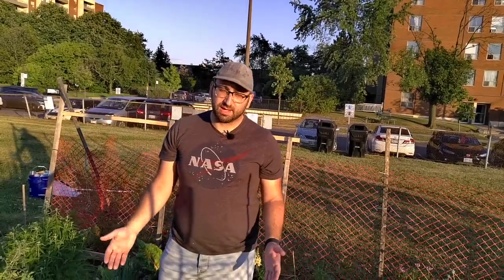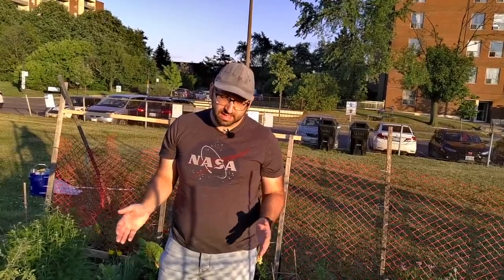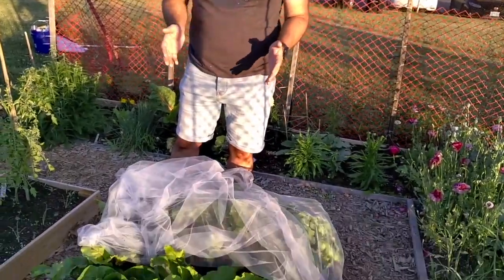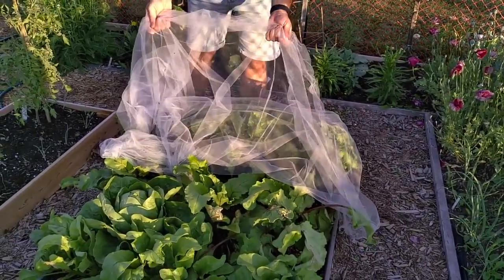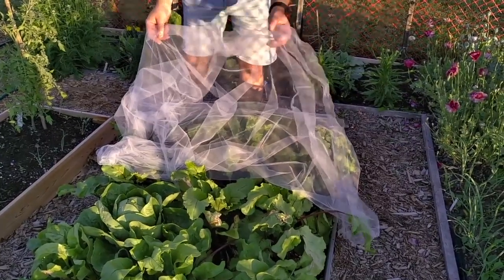Since I garden 100% organically I have to find ways to protect my plants from different kinds of pests. If we look at this bed right here I've got some chard and some beets, and in order to protect these crops from leaf miners I use a tutu tool that I actually bought from a fabric store, and this prevents the moths and the flies from laying eggs in the first place.